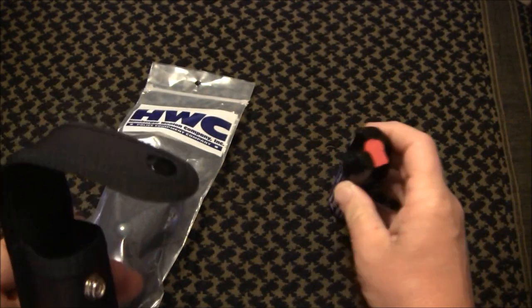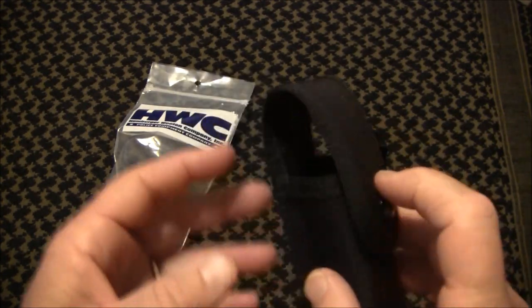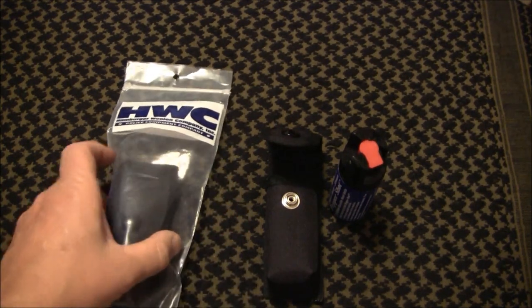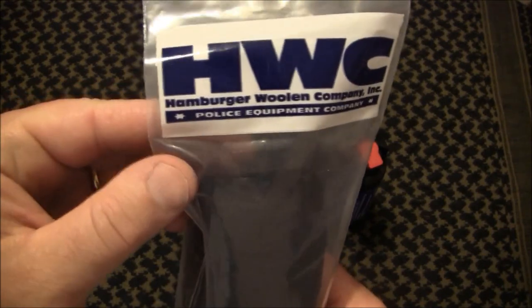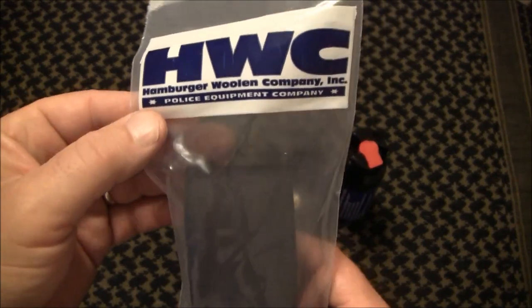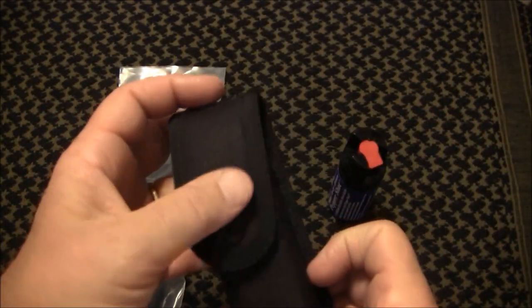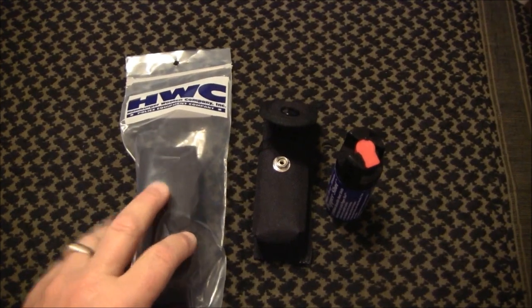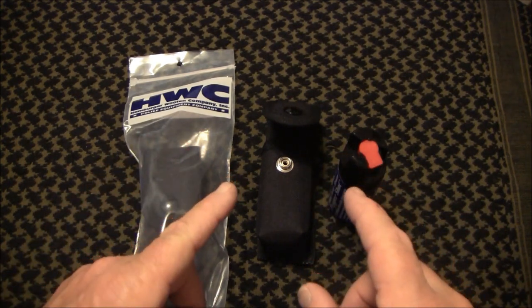Whether it's in a windbreaker, your pants pocket, or on your belt — it's still good to have one in your car as a backup. So this is my system: I'll be using this holder from HWC, and I got it through eBay through On Scene Incorporated. Very prompt — it got here in just a couple of days. It is a recommended seller. The brand is Hamburger Woollen Company Incorporated, and it's made in the USA. More and more items, I'm hoping, will be made in the United States — it puts our own workers to work.